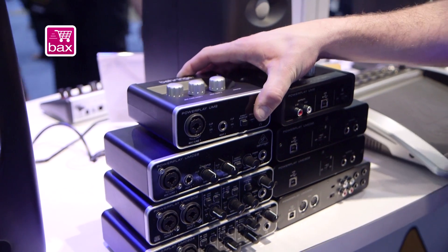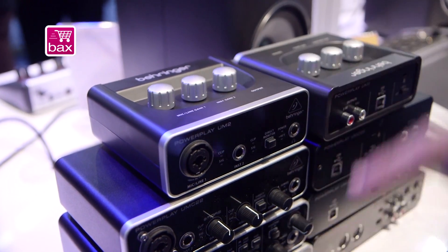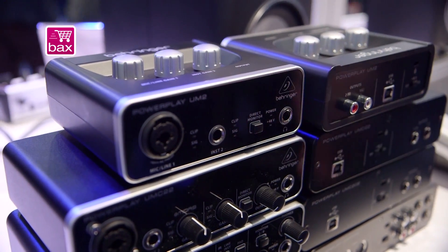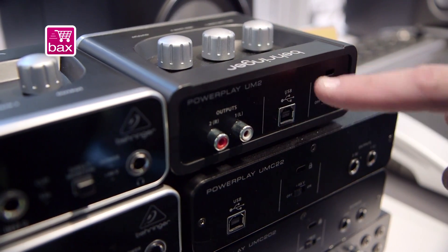Starting with the UM2, and I believe this starts well under $100, around a $60 price range. You have a mic preamp right here, an instrument input, some direct monitoring options, and then right next to it you can see the back — just some basic RCA output and USB interface.